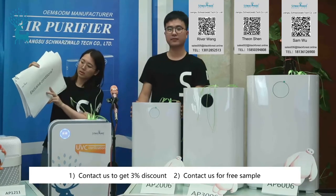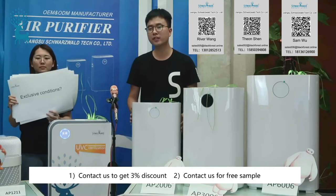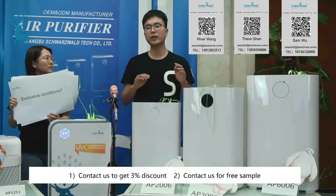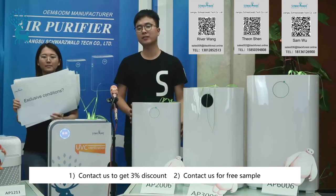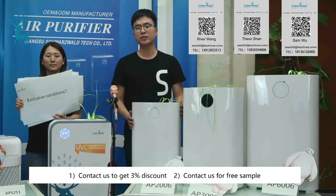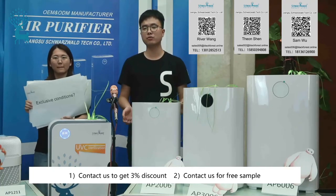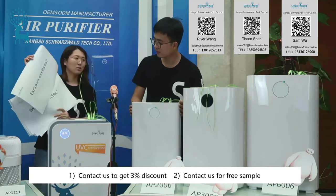What are the exclusivity conditions? If you want exclusive rights for the AP2006 in your target market, the condition is that you need to order more than 50,000 pieces per year, and we will grant you exclusive rights in your target market. Thank you — that's all my questions.